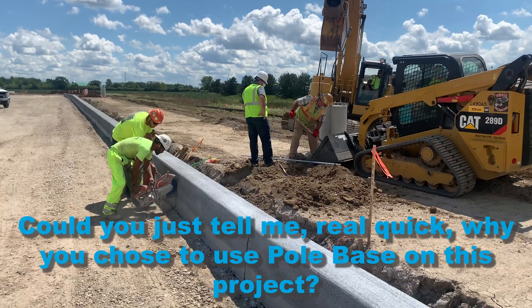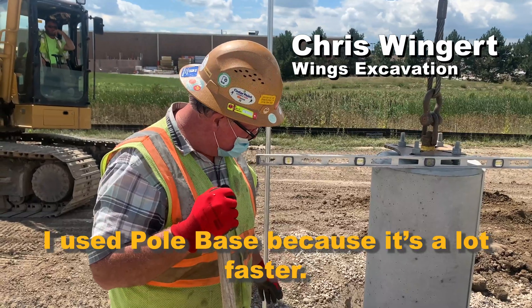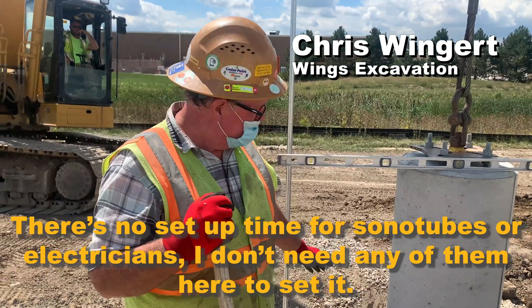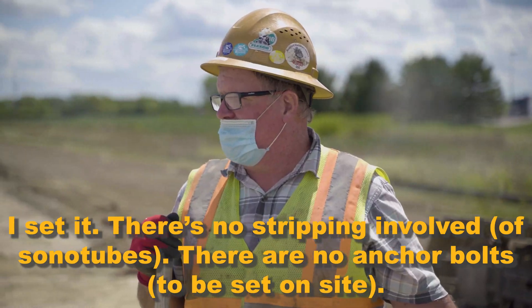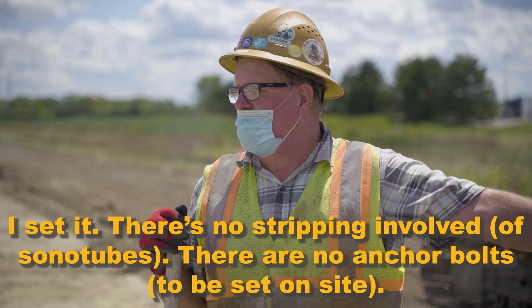Could you just tell me real quick why you chose to use Pole Base on this project? I use Pole Base because it's a lot faster. There's no setup time — I don't need any electricians here to set it. I set it myself. There's no stripping involved, no anchor bolts.